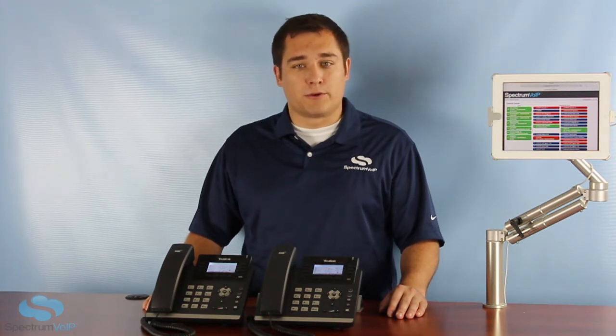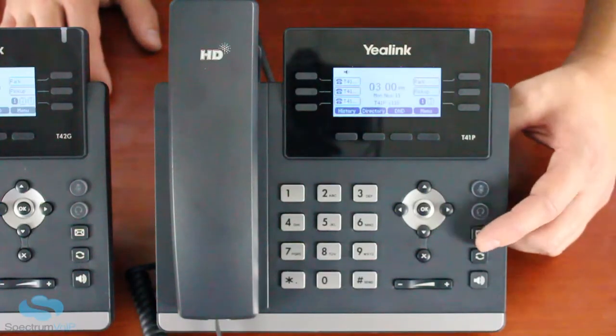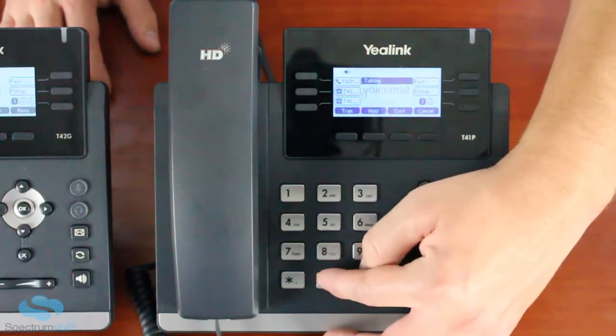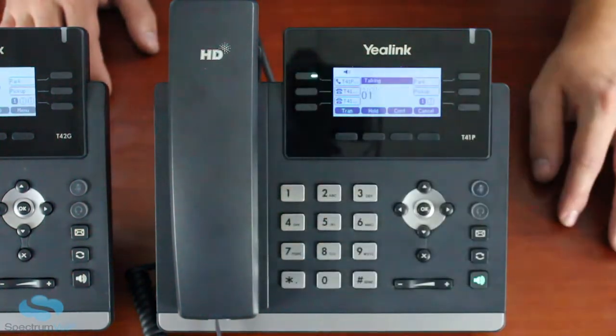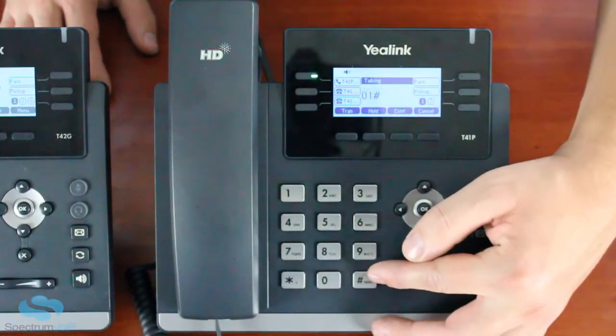To record your voicemail greeting, simply press the message button, then press the number zero. The system will then prompt you to press one to record. When you mess up, just press pound then the number three, and you'll be able to start the process again.